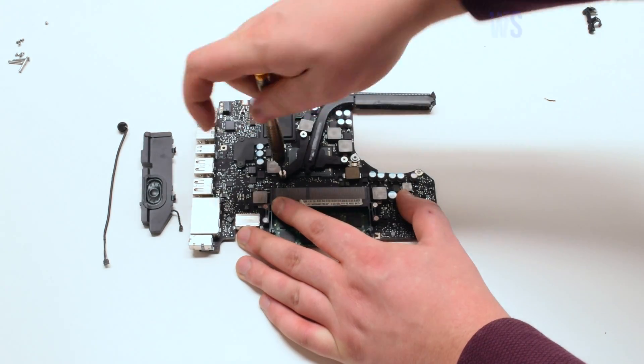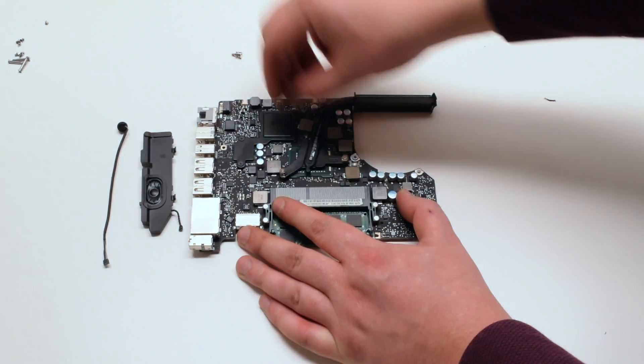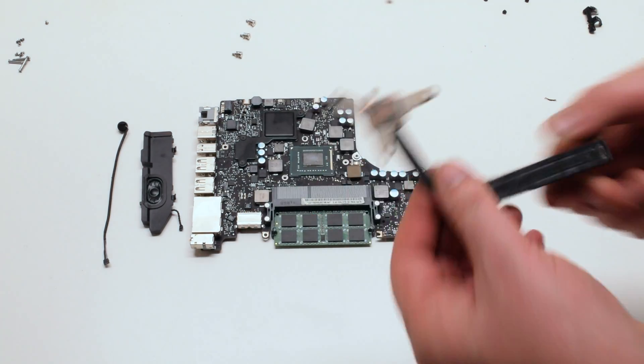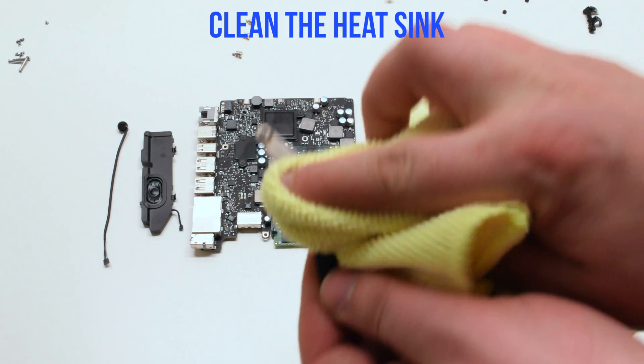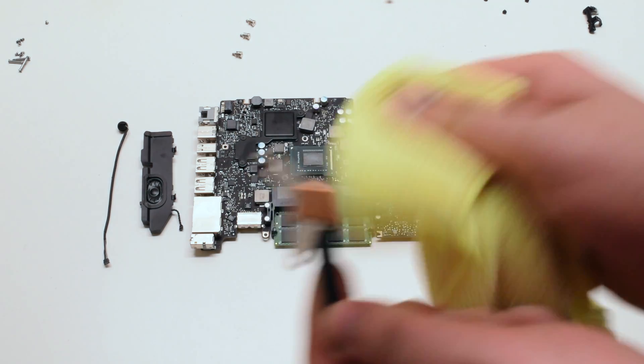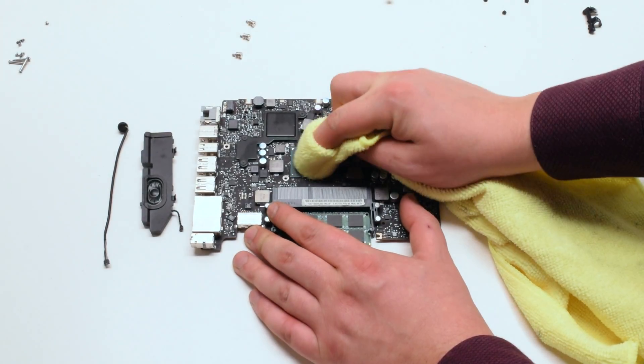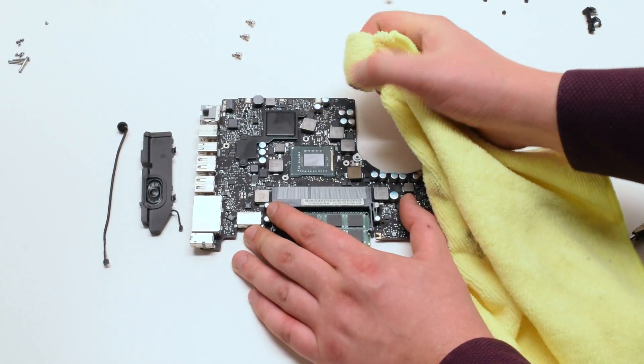Remove the three Phillips head spring screws that are holding in the heatsink. Remove the heatsink and clean it with a cloth. Clean the CPU die as well, and remove any dry thermal paste.